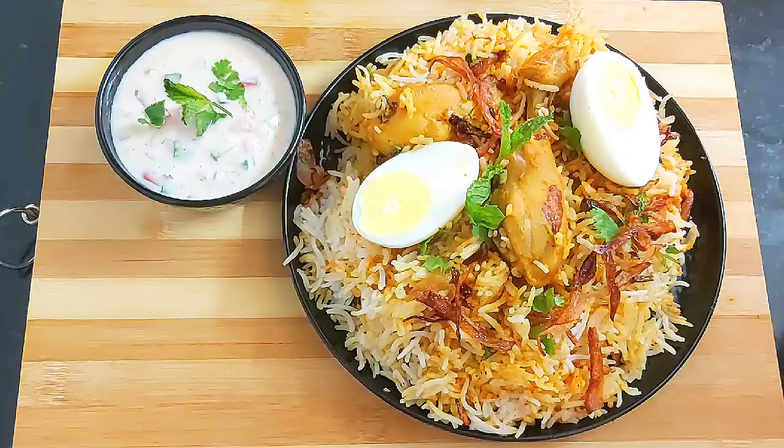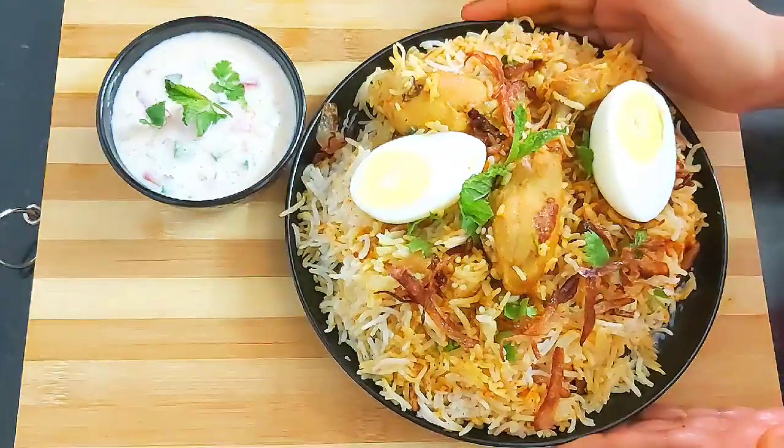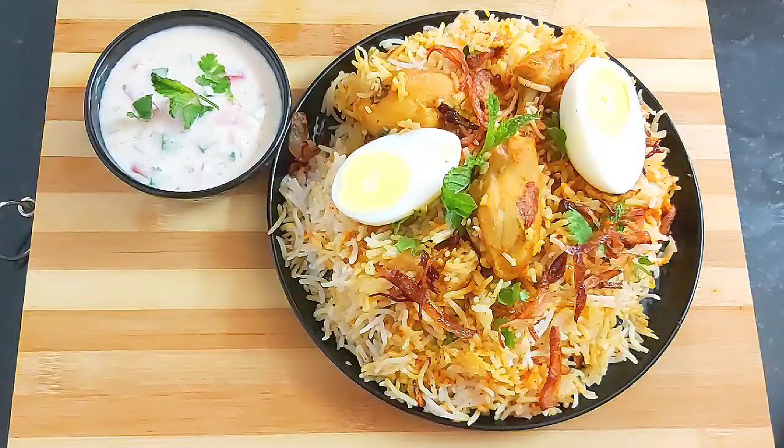Add one boiled egg cut in half. That's it — perfect chicken dum biryani is ready! Friends, do try this delicious and flavorful biryani recipe. If you like today's video, please do like, share, comment, and subscribe to my channel for more such interesting videos. Thank you for watching, bye bye and take care.